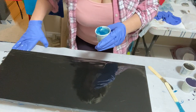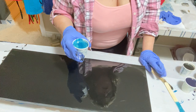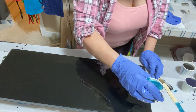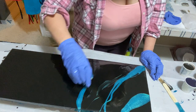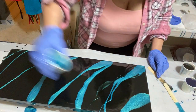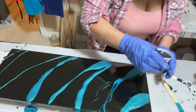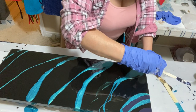Now I'm going to put down the Artie Sue turquoise. I'm not really sure what I'd like to do — I think I'd just like to do some swipes of it along the board. And now I'm going to take the Color Passion indigo and put it in a line.